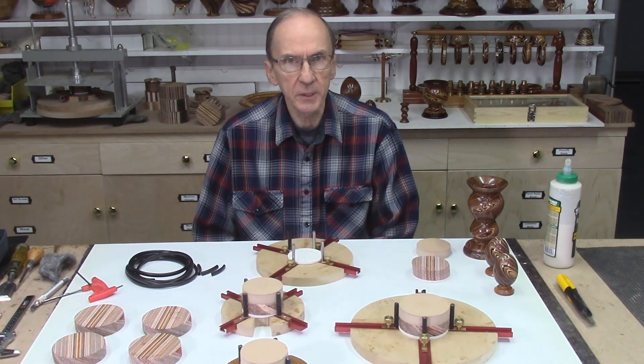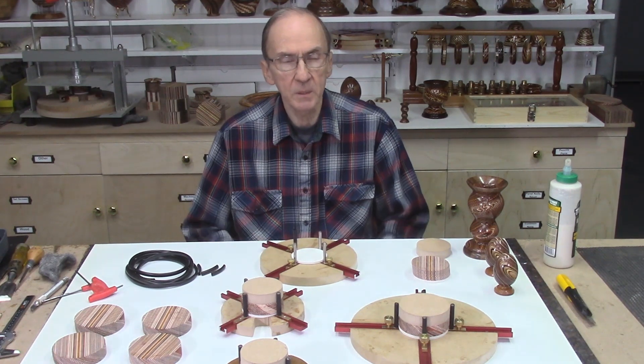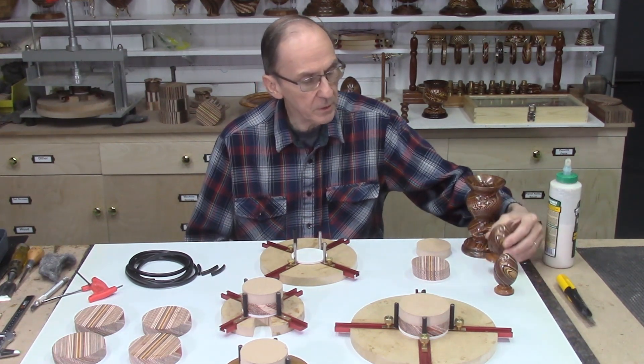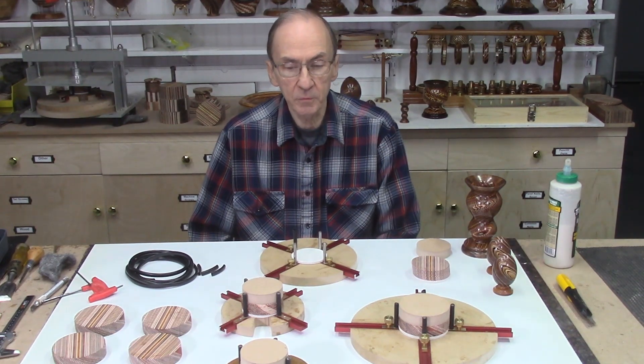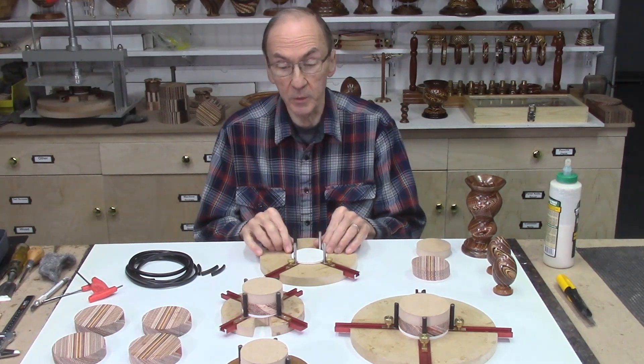This video is a follow-up to my previous video on these Dizzy Glue Up Jigs. I've been using these now for a few months to make a number of projects, such as these bowls and these small miniature Dizzy Eggs. In doing these projects, I learned a few things and I made a few improvements to the Dizzy Glue Jigs, which I'd like to show you and explain.